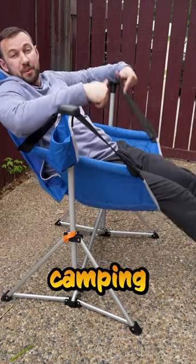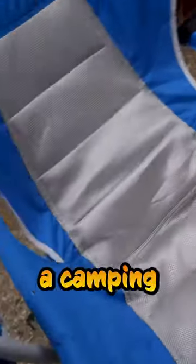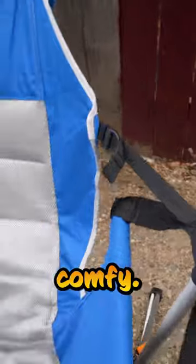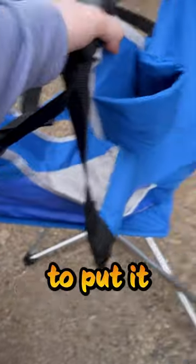You need to check out this outdoor camping rocking chair. It's a rocking chair and a camping chair at the same time, and it's extremely comfy. It even has a little pouch to hold your drink. It's only two pieces, so it takes a few seconds to put it away.